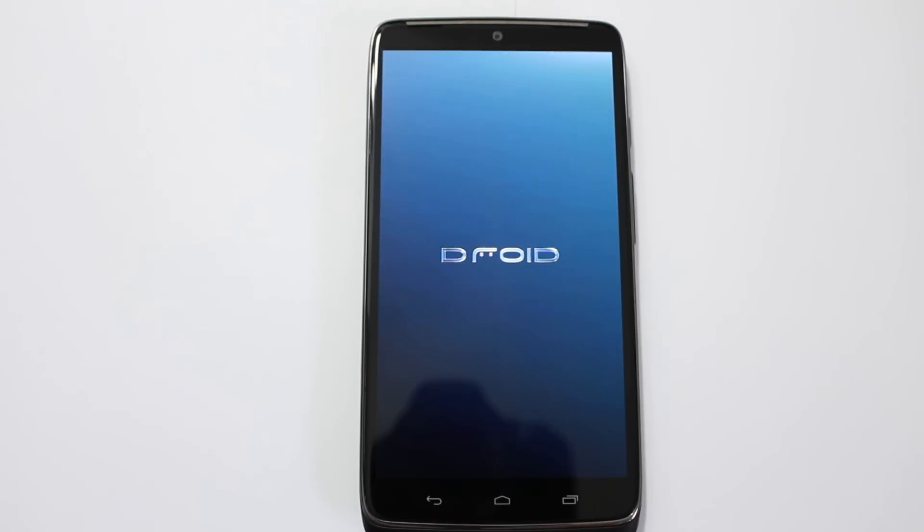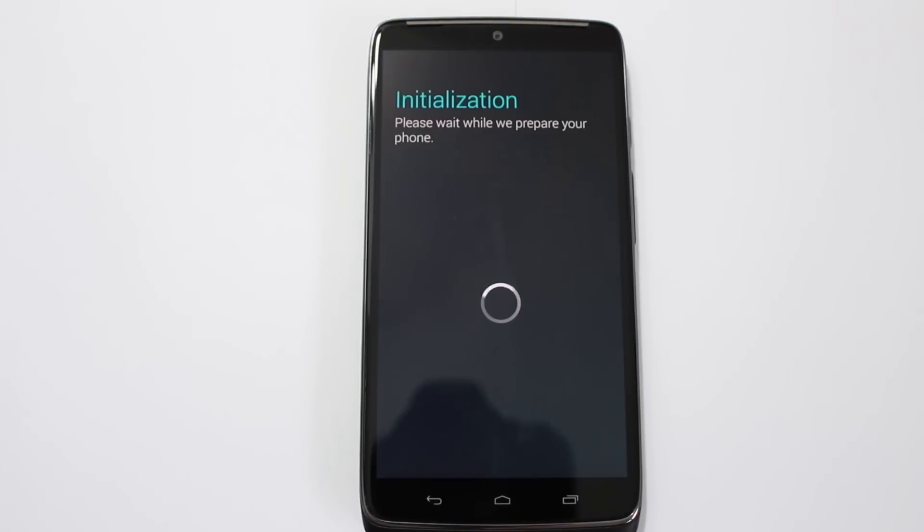I love that boot animation — very clean, no Verizon junk. Quick note: the first boot up might take longer than normal, I can't imagine it taking any longer than five minutes, but it's going to take longer than a normal boot because you just wiped everything and it has to repopulate that information. Be prepared to wait up to five minutes on first boot.